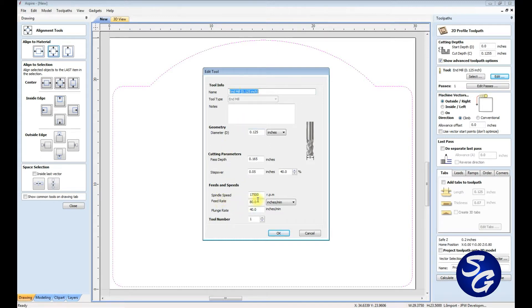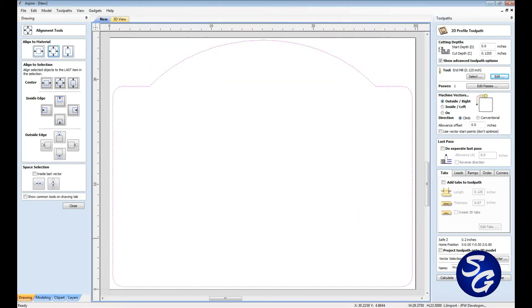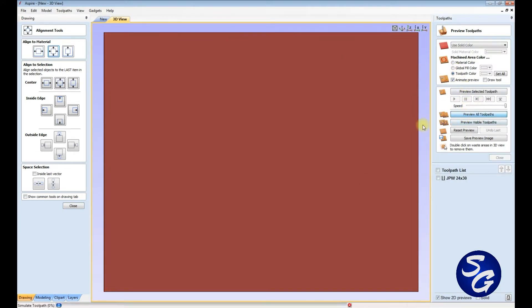My feed rate is 80 and my plunge rate is 40. I've learned this is probably about where you want to be with good chipping and all that other stuff. My blade is getting a little dull, so I can tell there's a little bit of roughness on the finished ACM sign, but for the most part this works pretty well. I'm going to leave all this and set it there — JPW 24 by 30, just a profile. That's all I'm really doing. It's going to tell me it's going to cut through — perfect, because that's what I want. I'm going to preview the toolpath, and that's what it's going to end up cutting.